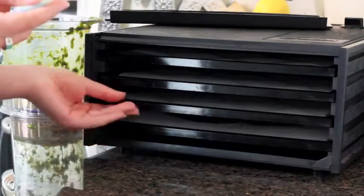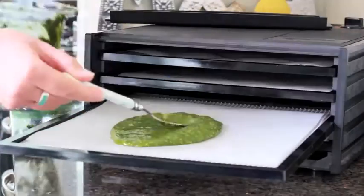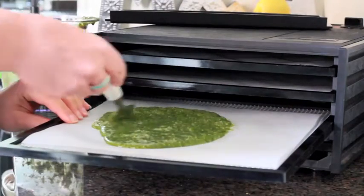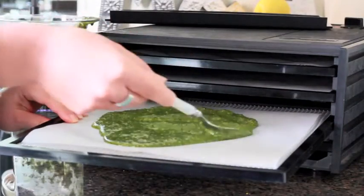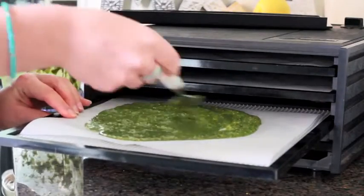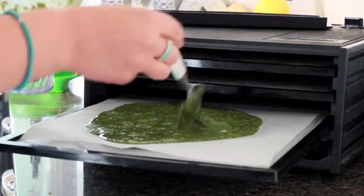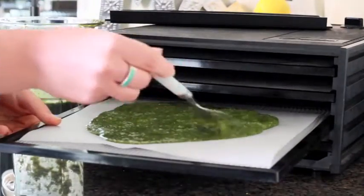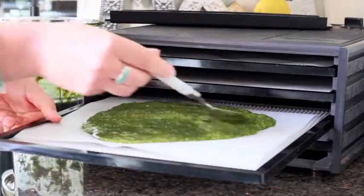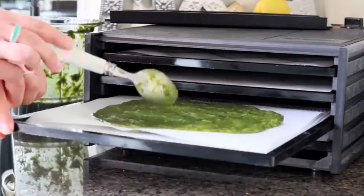I haven't got any teflex sheets, so what I'm using here is just a little bit of baking sheet — non-stick stuff — so that will just peel off really nicely. We're going to dehydrate this for probably about 24 hours. You just want to make sure that it peels away nicely from the sheets when you take it out of the dehydrator.